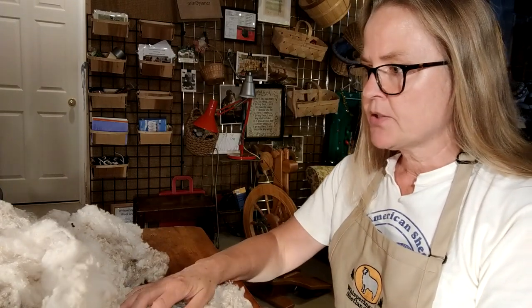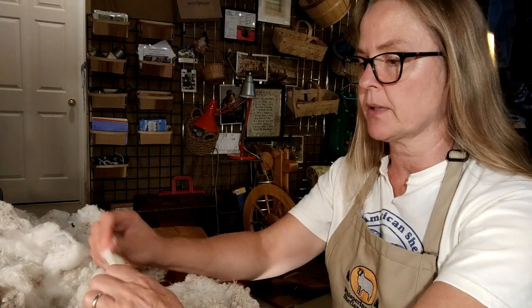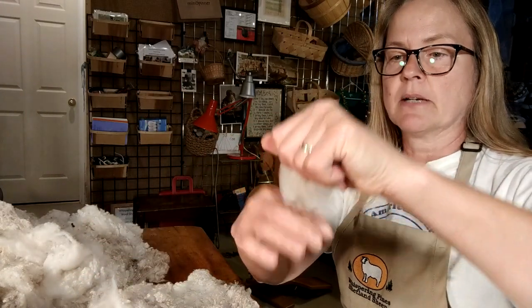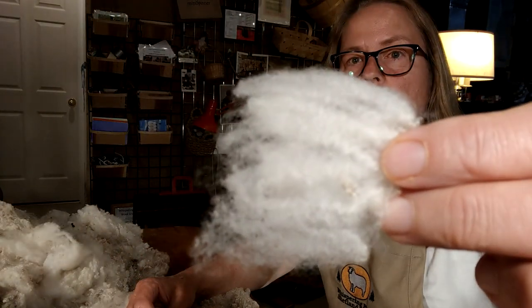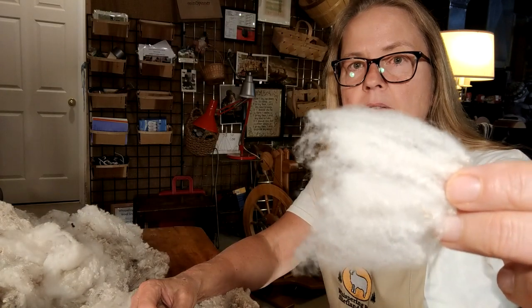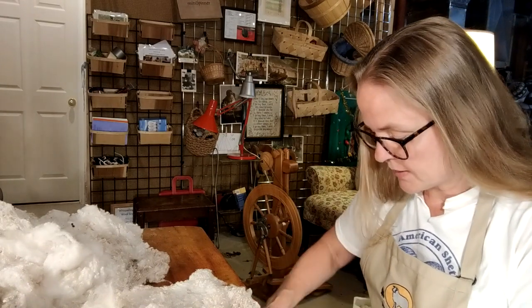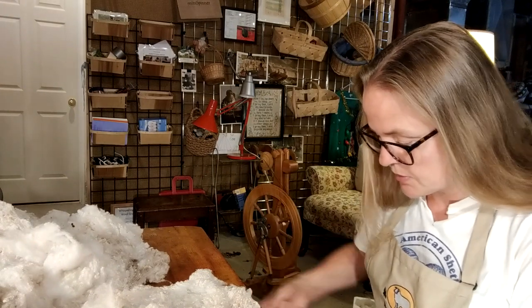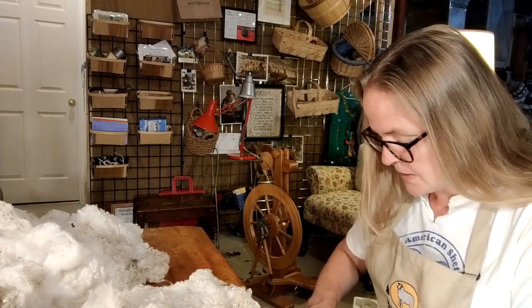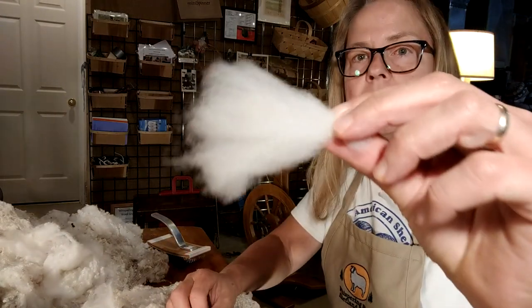I opted to process this fleece this year because her shearing quality was inconsistent. There are some portions that have really great lengths and are what I would consider acceptable quality to sell to somebody to spin. You can see it's just got a beautiful crimp, really nice staple length. Dowager was a lighter fawn cat mugget, and there was quite a large portion of her fleece that actually looks white.